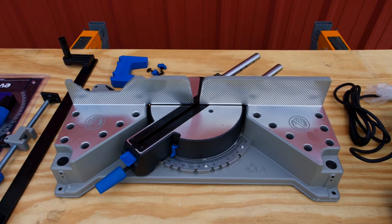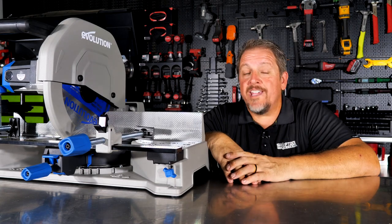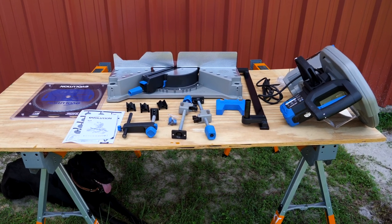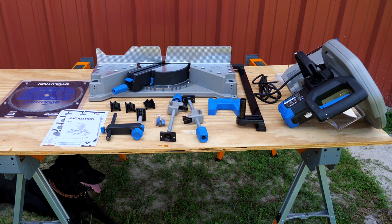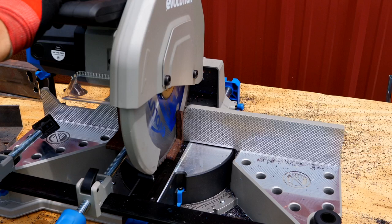Let's dig in and take a closer look at this, and then after we use it, we'll come back and talk about pricing, warranty, and what we think of it. This is the Evolution S355 — their 14-inch metal-cutting mitering chop saw with TCT blade. Basically, you get a miter saw that's glorified and able to cut large pieces of steel.